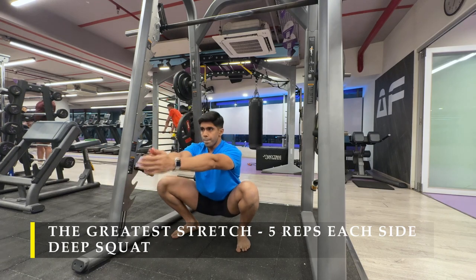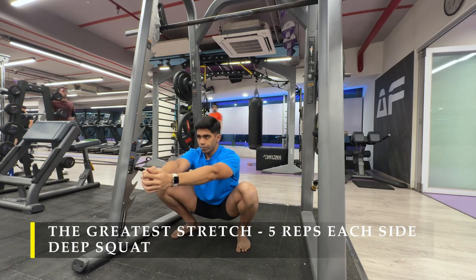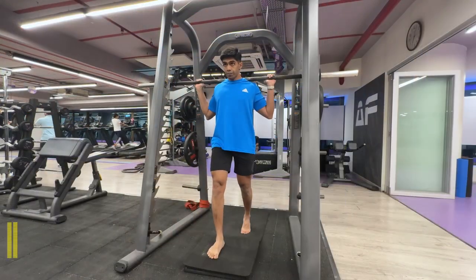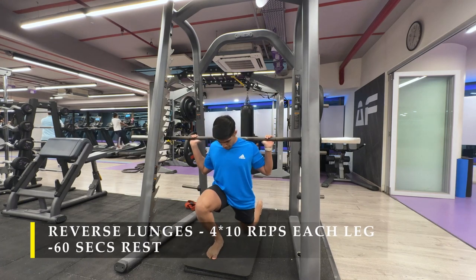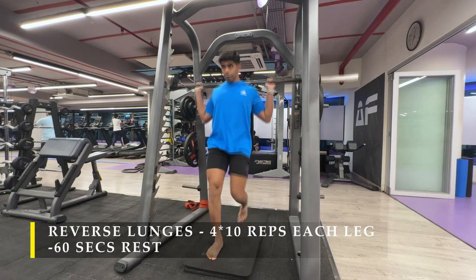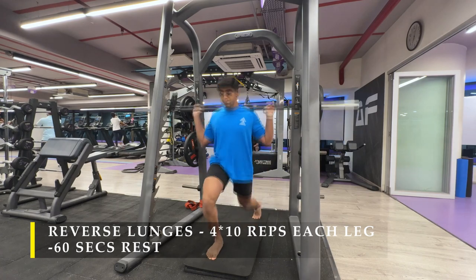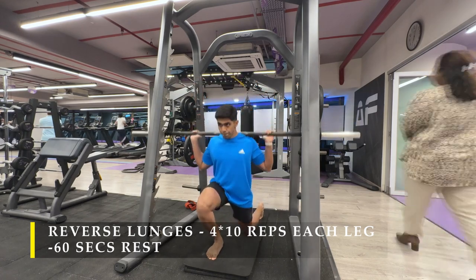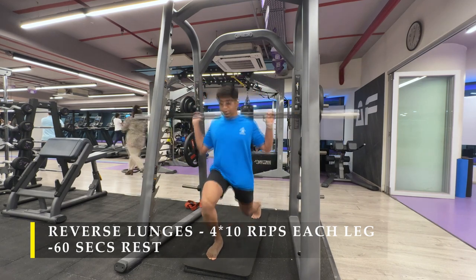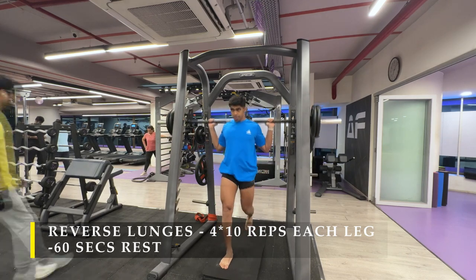After completing the greatest stretch and deep squat, we move on to our first exercise: reverse lunges. I started with a couple of warm-up sets with no weight on the bar. I'm doing this on the Smith machine, as I have done previously — pretty easy setup. I've also added a slight bit of height for my front leg, which is the one bending down and lunging.